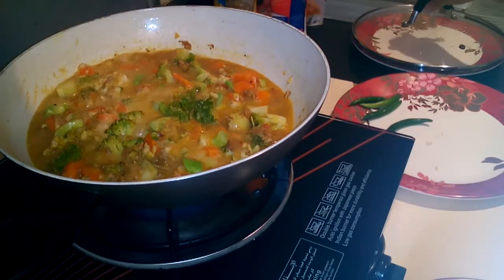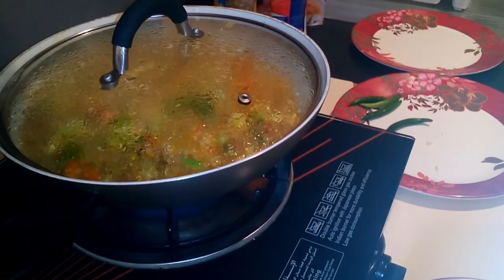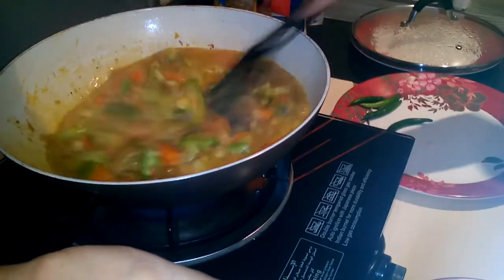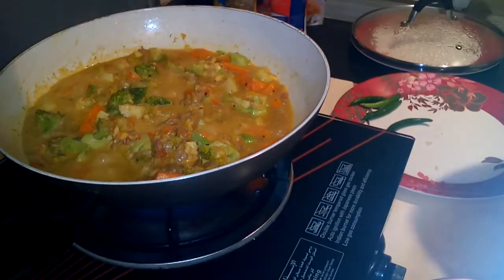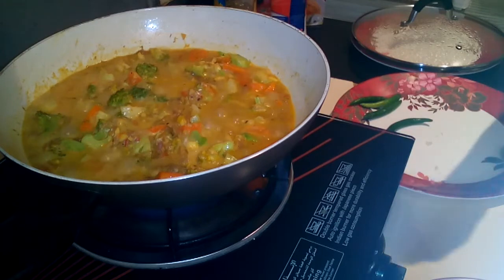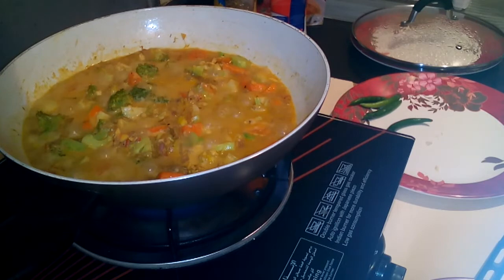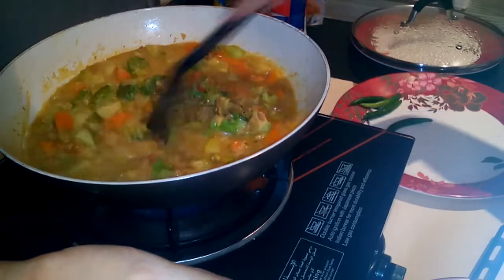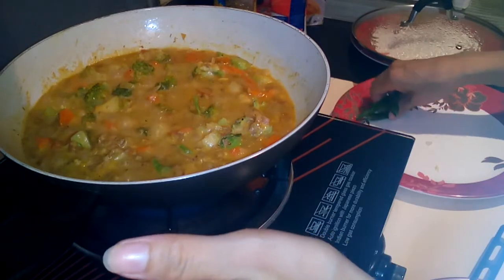Let it cook for a while. Now it is time to taste. Salt is okay. Now it is ready.